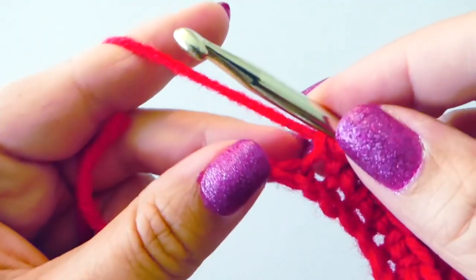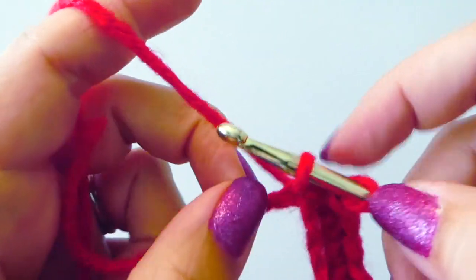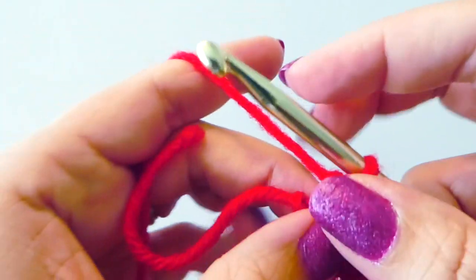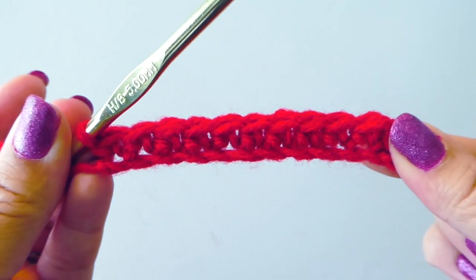And we'll get one right here in the end chain. And that's it — it's a single crochet stitch.